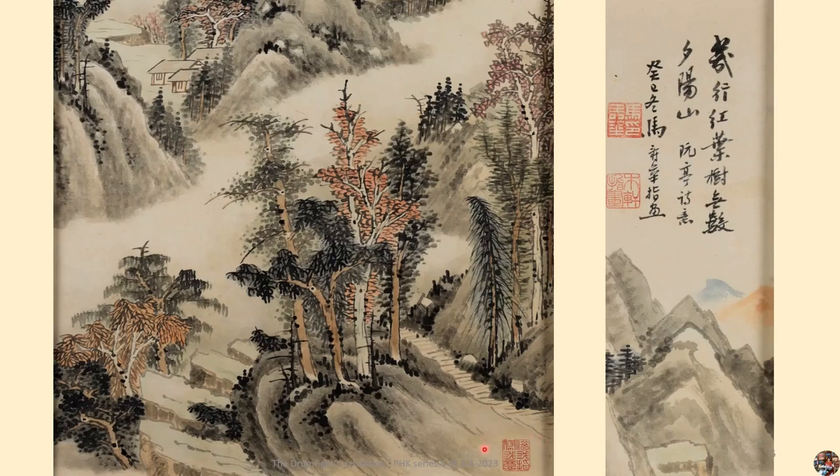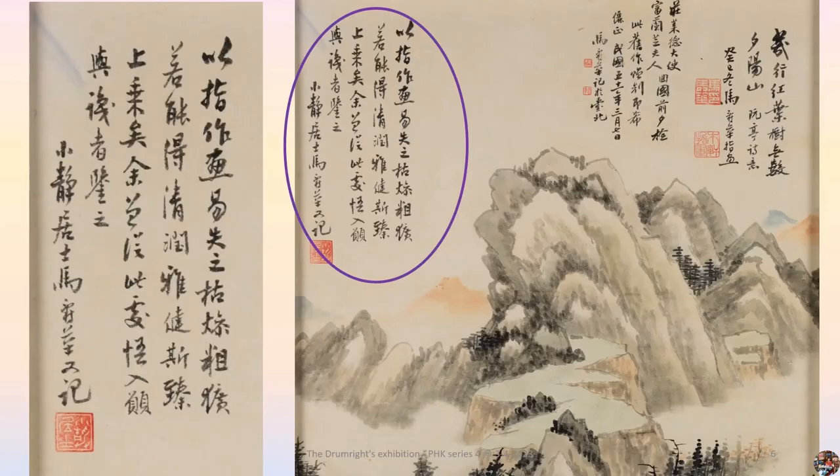On the far left side of this painting, he wrote another inscription: 'Using fingers to paint, it is easy to be crude and dull. If the painting shows graceful and elegant, your work will be truly superior. This was my epiphany that I am sharing with the viewer.' Signed: Xiao Jing Juxi, retired scholar, Ma Shouhua. The seal reads Xiao Jing Juxi.